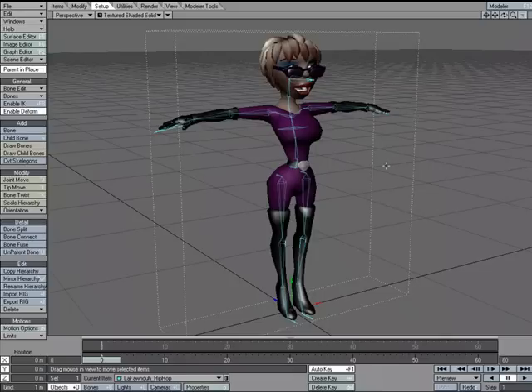If you find yourself rigging items that are very similar to other items you've rigged, you might want to take advantage of the RIG format, which allows you to export one rig and then import it into another item. A good use for this is if you're building a lot of biped characters with a very similar structure — there's no reason to start from scratch each time. Let's take a look at how the RIG format works.